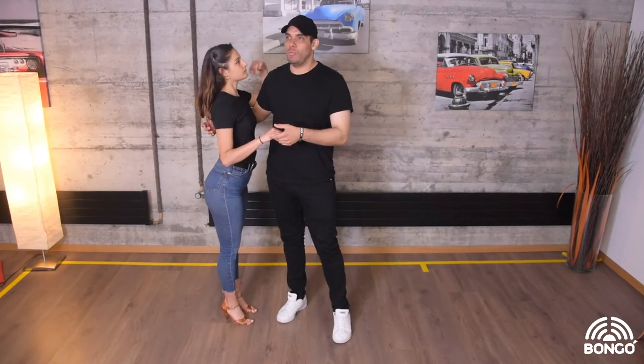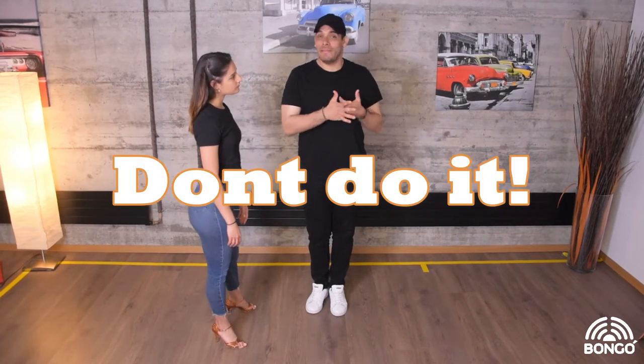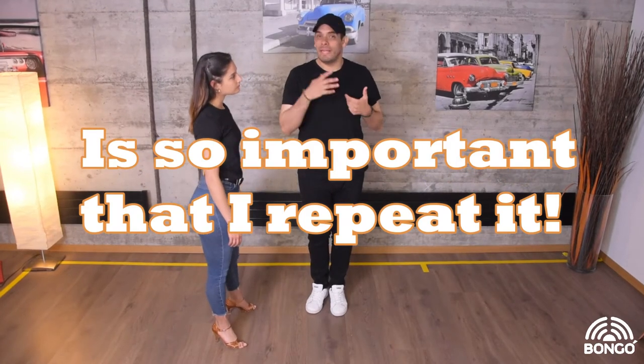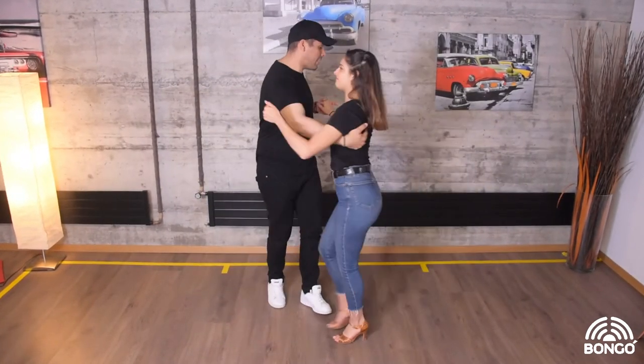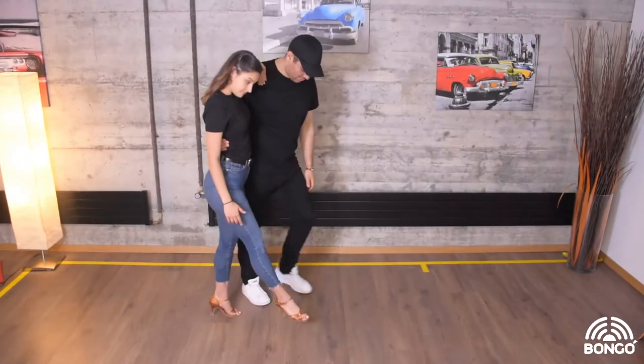It's really normal that when you're dancing on one and then trying to dance on two — especially without a teacher or just learning in social dance — you start making your one bigger than your two. So you start overdoing your two. You can see this in social dancing: six, seven, one, two, three — the lady is just waiting and then boom.